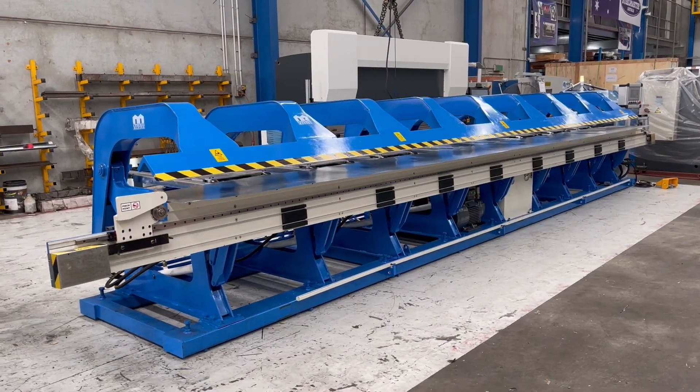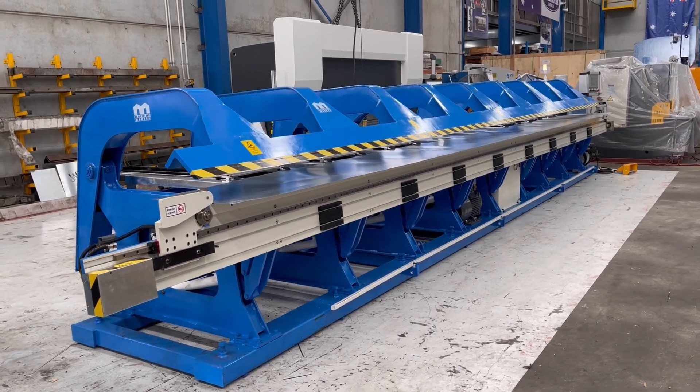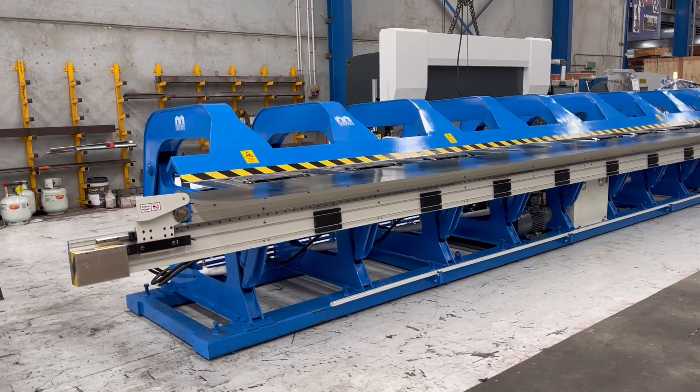Welcome to Asset Plant Machinery. Today we're going to overview our Machine Makers 8.2 by 1.2 galvanised steel two-axis CNC slitter folder. These machines are used all around the world and throughout the rainwater products and sheet metal roofing industries.